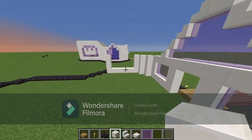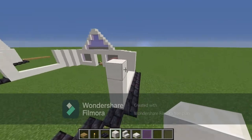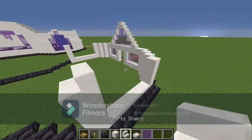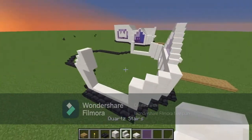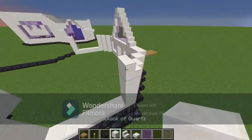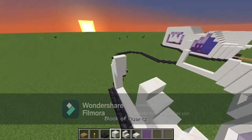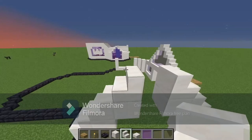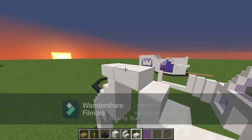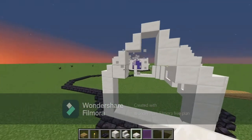We're going to do a very similar design to what we did at the front. Go one stair, another stair, the same thing on the other side. Then go up one more stair on either side and put a slab right at the top, then break out all of these blocks.